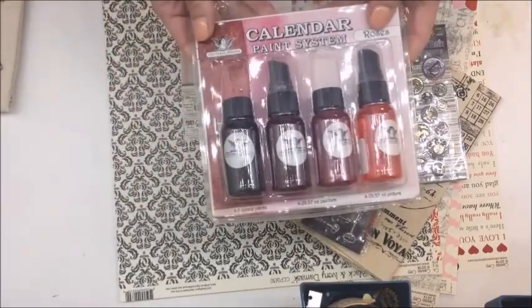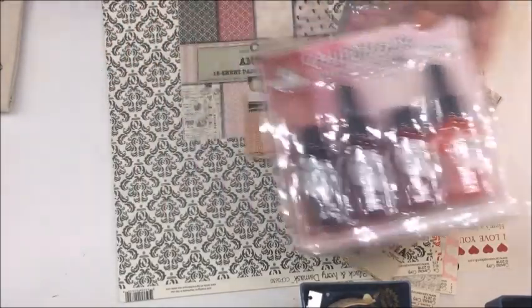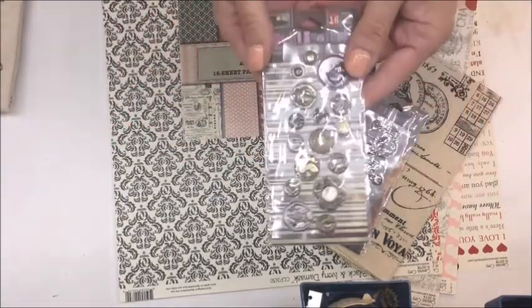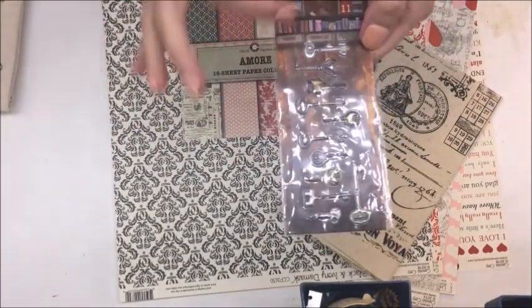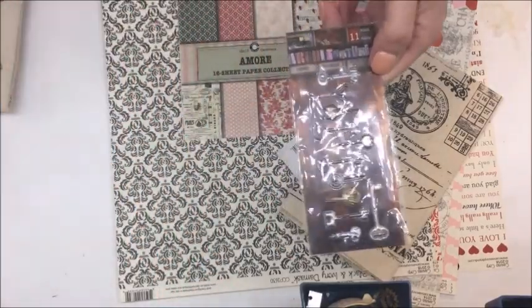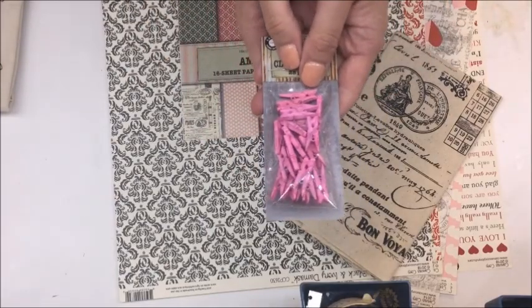I have the Calendar Paint System and the Roses by Tattered Angels. Then I have some fun little burlap fringe, these really cute little token findings from Architectures, which is Seven Gypsies. The keys — there are exactly 11. I need 10 cards, so there we go.